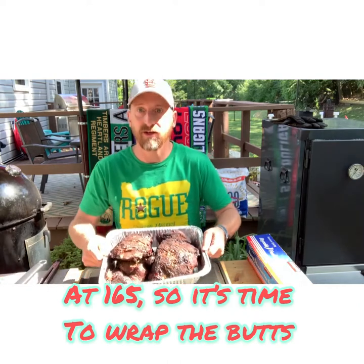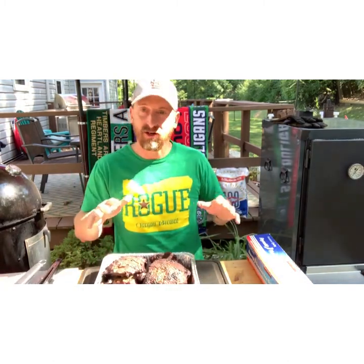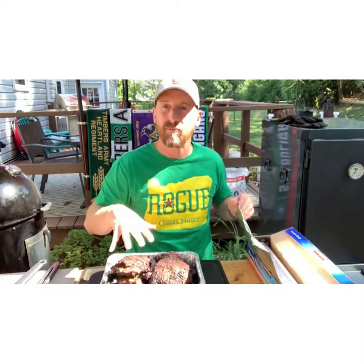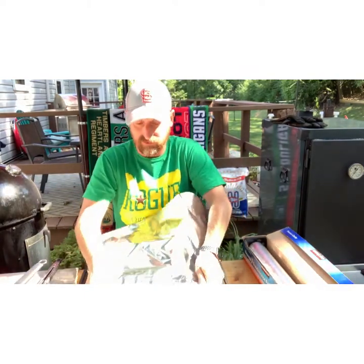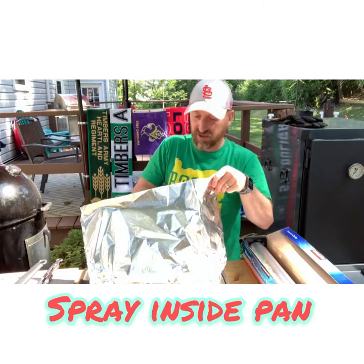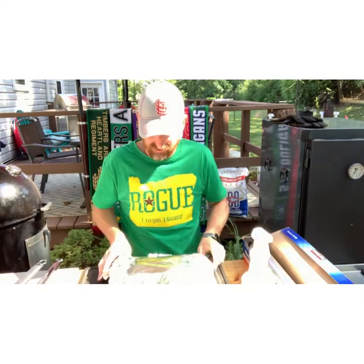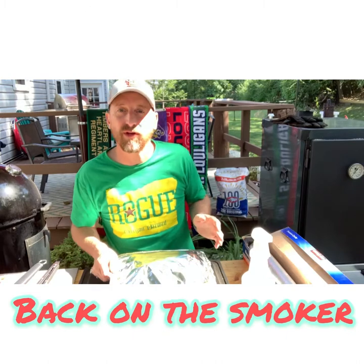We've got the pork butts off the smoker and they are looking nice — just golden across the top with a nice bark already. They're at about 165°F internal temp, so I'm now going to wrap them. Because they're smaller butts, I'm actually able to put them both in the same pan. I like to use the pan because I'll shred that meat right in there with those juices later — keeps it all in one location. I'll take my foil, start to wrap it, and I've got my bottle with the apple juice and apple cider vinegar mix and I'm going to spray those really heavily inside before finishing wrapping them up and giving it a good seal. We're going to put these back on the smoker, looking to get that internal temp between 195 and 200°F.